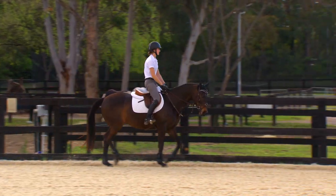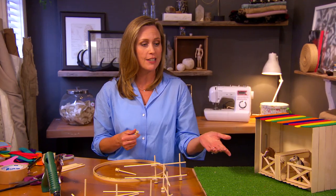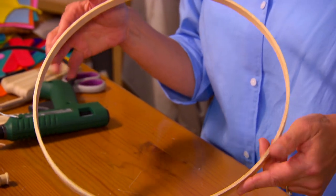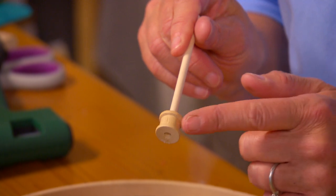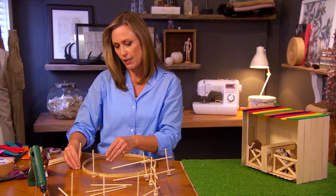One thing I do know about horses is that they love to run, whether it's around a paddock or an exercise yard. So we definitely need to create a little exercise yard — mine's going to be circular. As a guide I'm using an old embroidery hoop, and I've got these little wooden cotton spools that act as the posts.